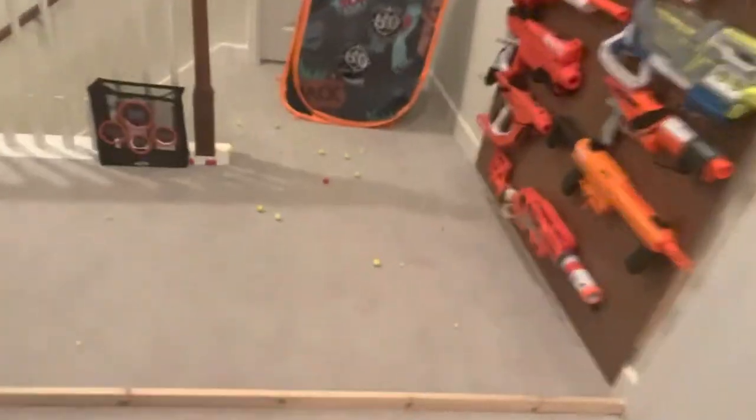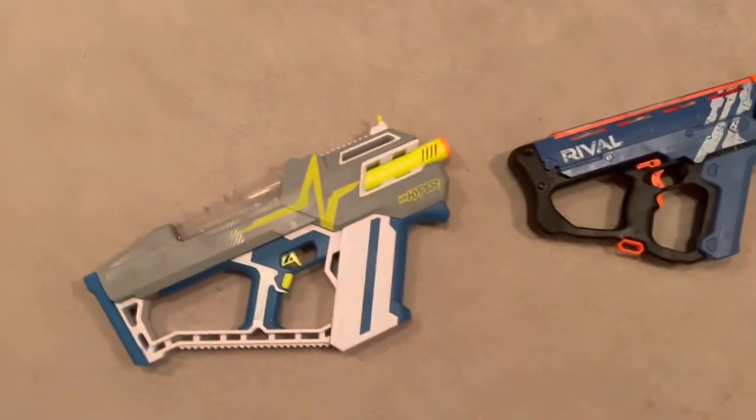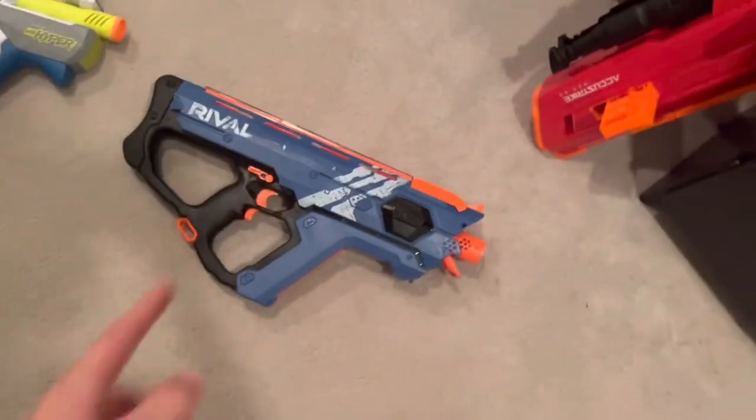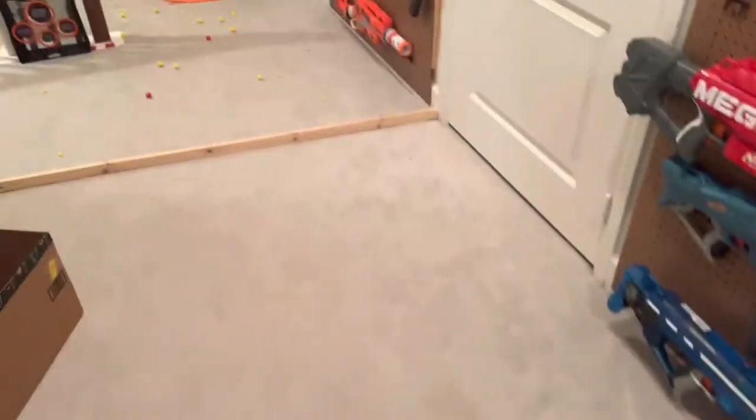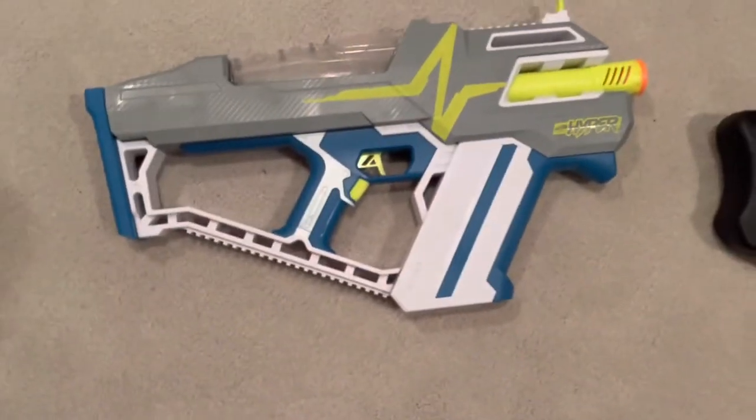Why? Why? It's stupid! The superior performance blaster was the original rival Percy's that shot the larger rounds. The Mac 100 — I just don't know. I have no idea what to say about this thing.